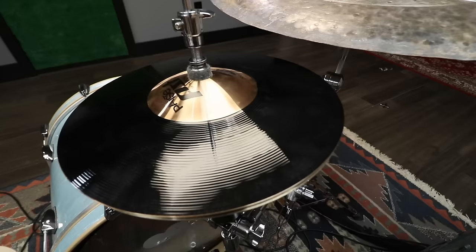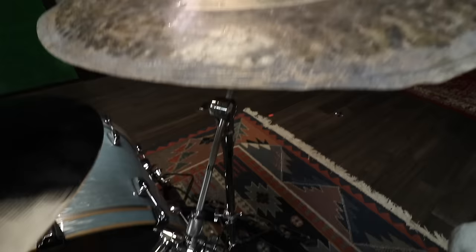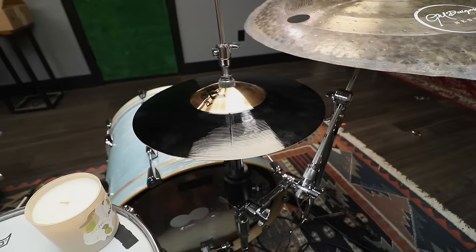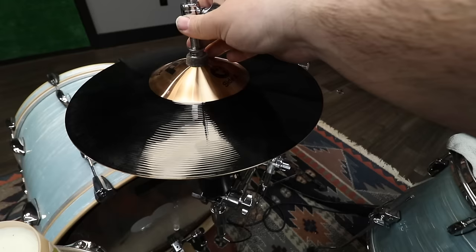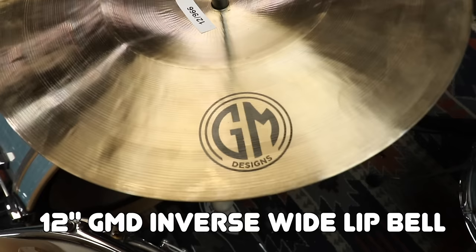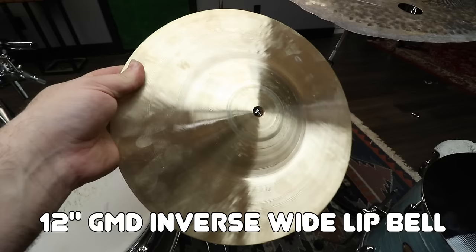I didn't really consider the fact that I need a clamp for this thing, and this is the longest one I have. So all I did was adjust the boom so that it was facing this way, and then I was able to clamp onto that and get it close enough to where I wanted it, and it worked just fine. For the bottom cymbal I use this thing, which is another GMD cymbal — this is the inverse wide lip bell, pretty much just a big old thick bell.